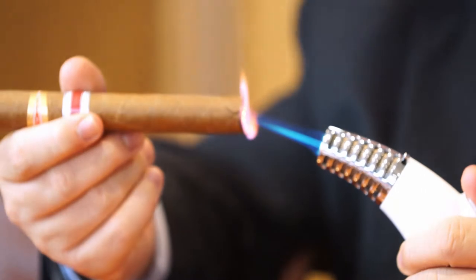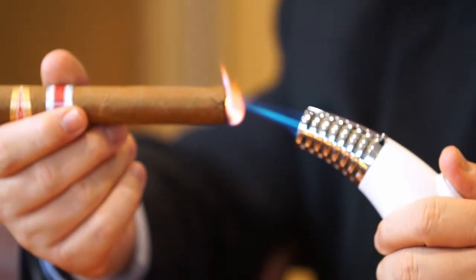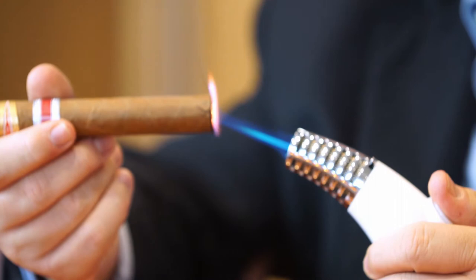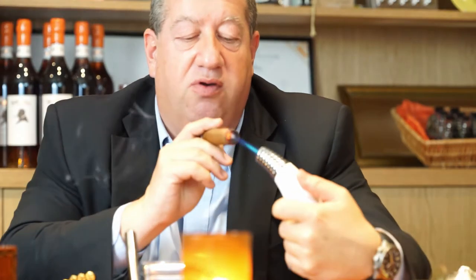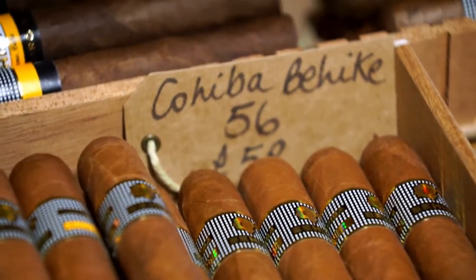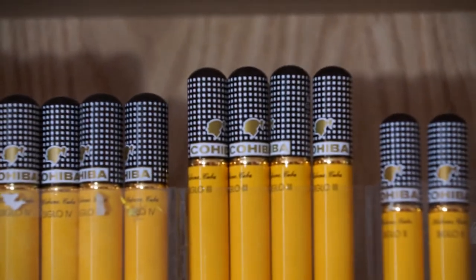The great thing about these flame throwers is that you can actually smoke a cigar in the kitchen whilst you're making a crème brûlée and you're not going to do any harm to either. I like matches, but in most places where I go to smoke, the matches get blown out by the wind or by air conditioning. So there we've got a lovely red sheen on that cigar. The art of smoking a cigar is not the same as smoking a cigarette — you do not inhale. You pull it in, you keep it in your mouth, and you let it go. But I just smoke it as I enjoy it.